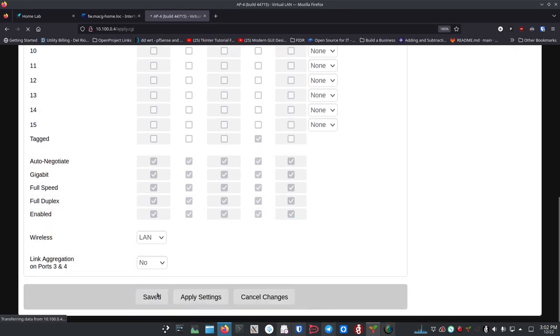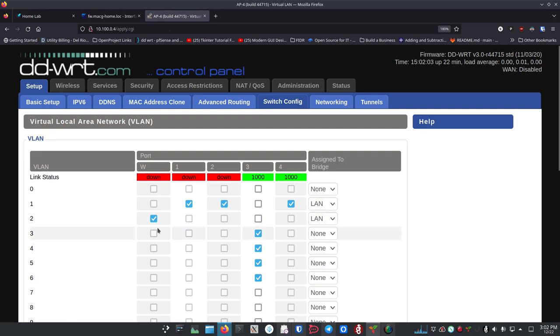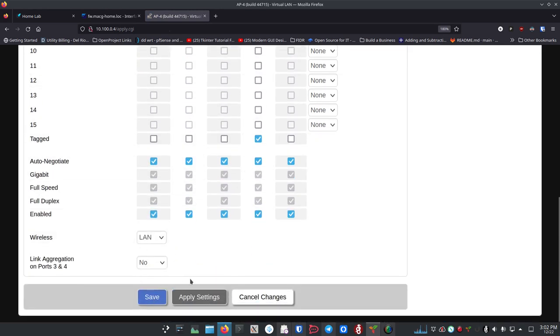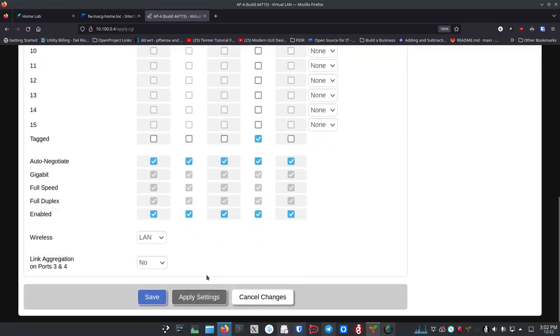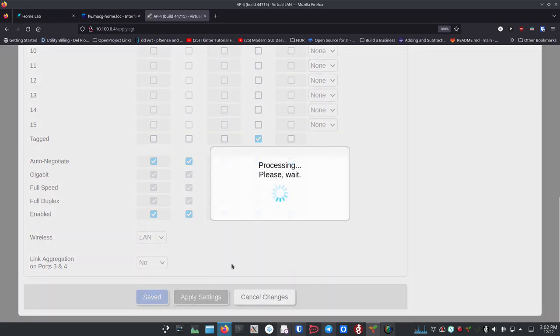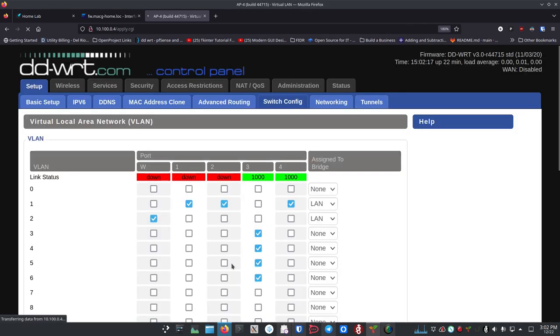In DDWRT, clicking Save just saves your changes without applying them yet. When you hit Apply Settings, that's when things can go a bit unexpected, so be patient. Even if the page comes right back up, wait a moment because the router may still be doing things in the background. I can see on the front of the router that not all the lights are on yet, so I know it's still making changes.